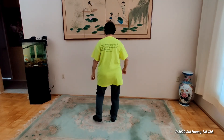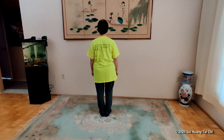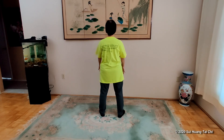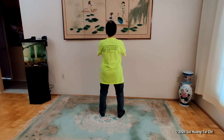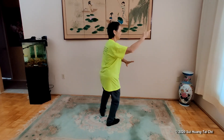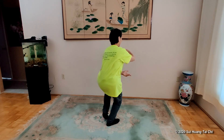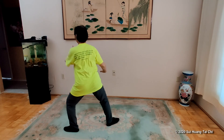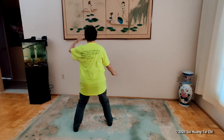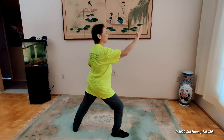Let me turn around, do the same thing, and then follow me from the back. Sink, step, center yourself, arms up and down. Hold the ball to the left, step back, stretch wings. Hold the ball on the right, and heel down, turn and to the left. Shift, hold the ball to the left, step back, and separate the hands.